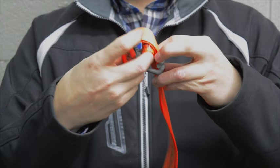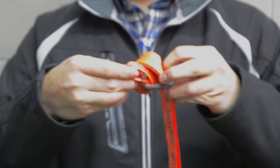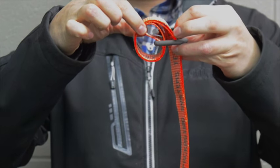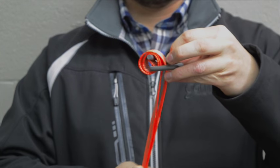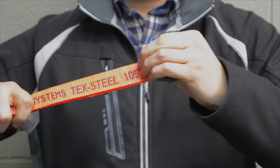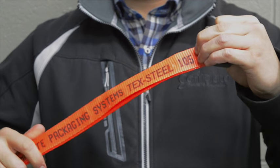Once the strapping is through, you will need to repeat the step again. This time you will open the loop of the strap and attach it to the peg by pulling tight. Note that this is your anchoring side. You will not be able to tension from here.